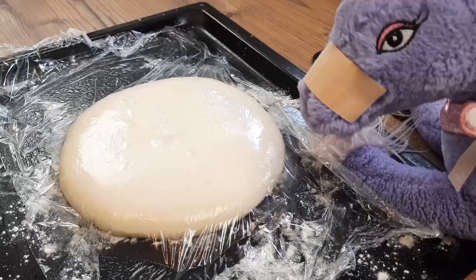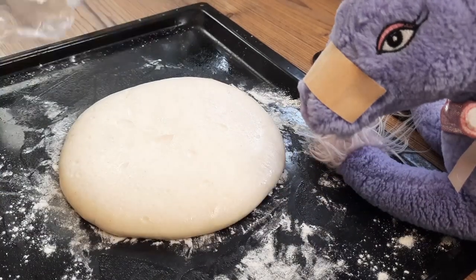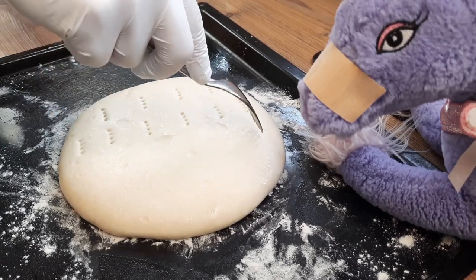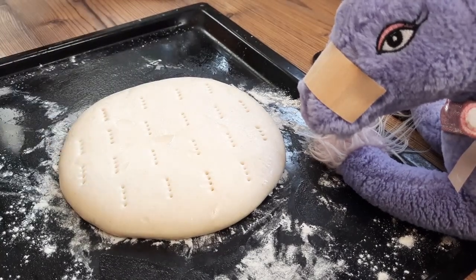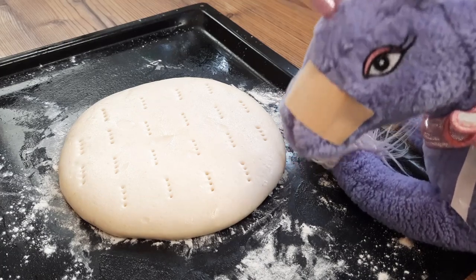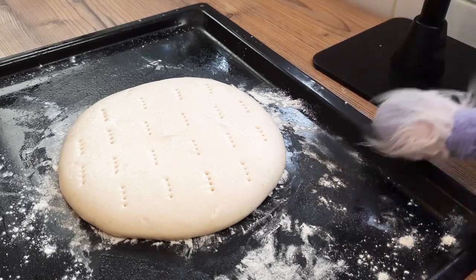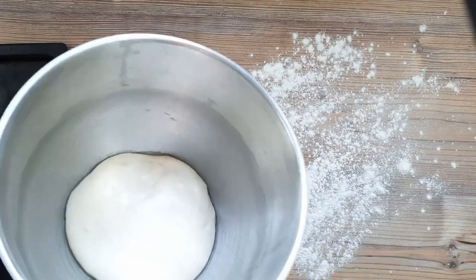If you like easy one-prove bread, check out my Teesside Fadgies video, which is much better than this Geordie bread, to be honest. After an hour or so, we can take the cling film off, and I'm going to mark this one with a fork — these are traditional stotty markings. This is going to go in a preheated oven now at 180 Celsius or 355 Fahrenheit fan setting for about 25 to 30 minutes.